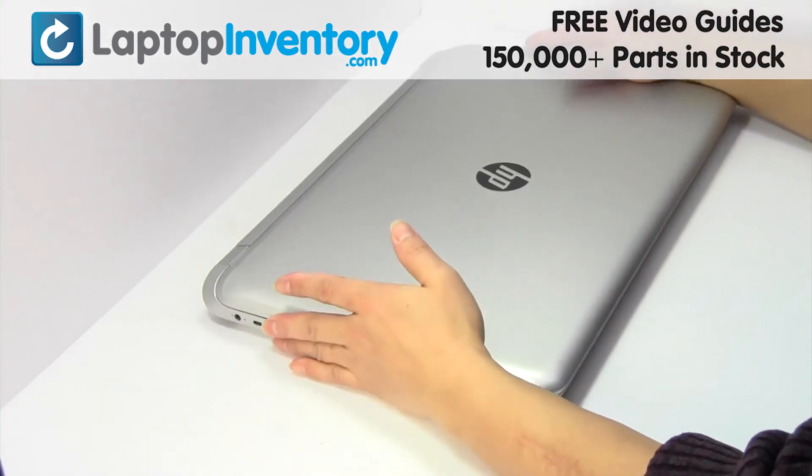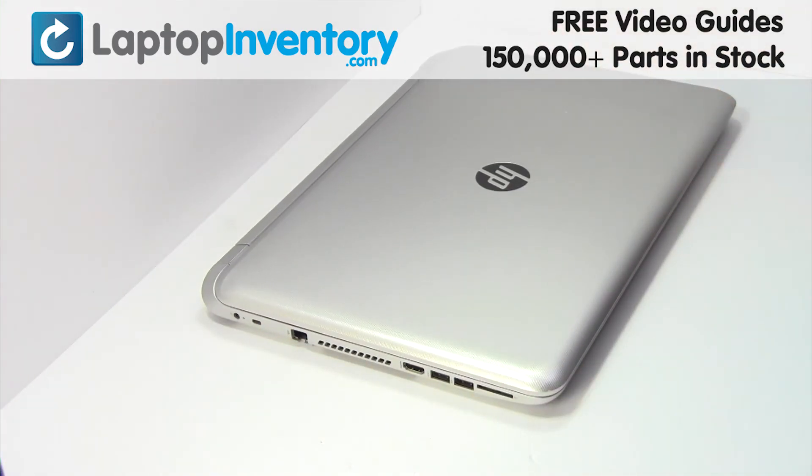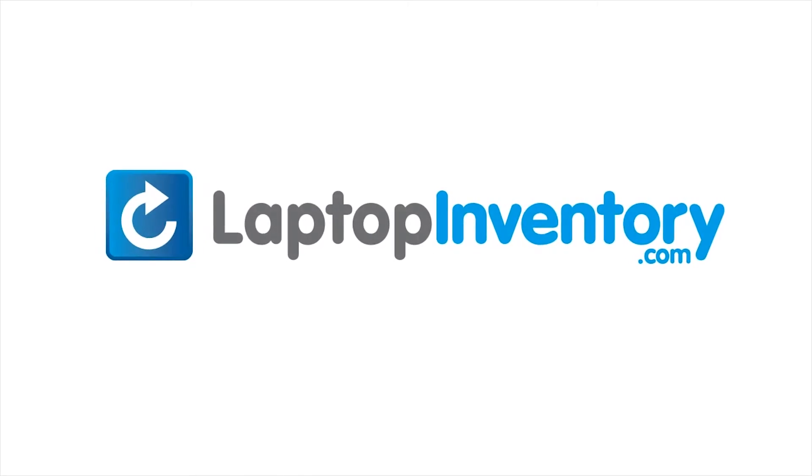That's all! You just installed your laptop fan. LaptopInventory.com — your source for laptop parts.